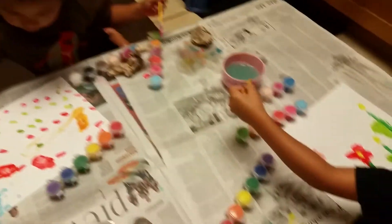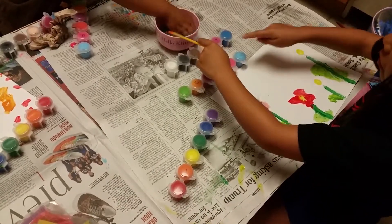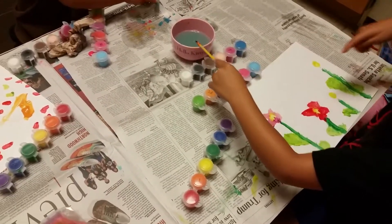What color are you making your next flower, Kiley? I'm not sure. I think I'm making this color or maybe this color.